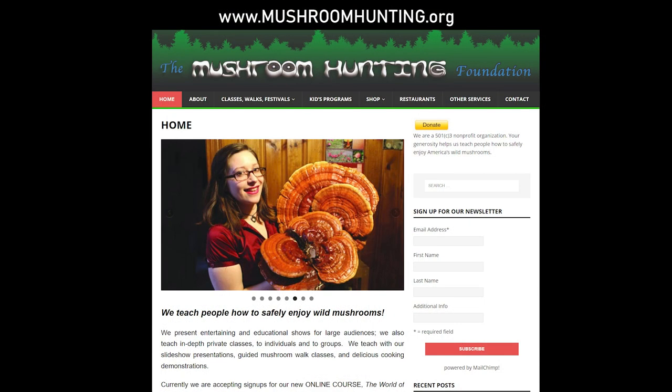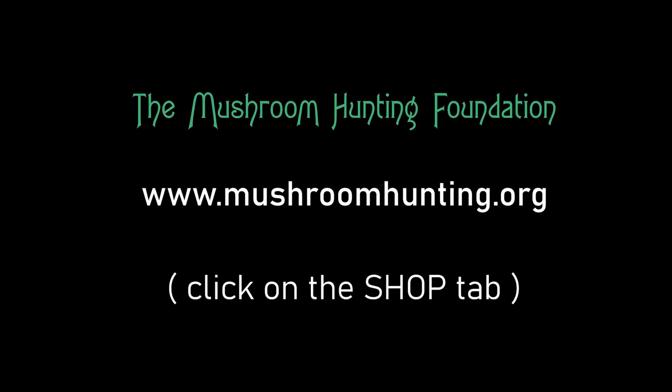You can go directly to our website to purchase the entire series, plus bonus episodes not seen on YouTube. Just visit the shop at mushroomhunting.org. See you down the trail!